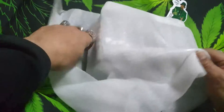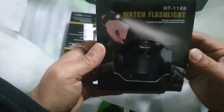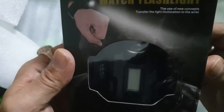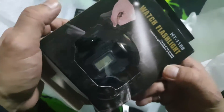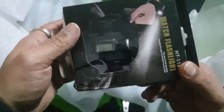Okay, so what do we have in here? Boxes, boxes, boxes. Oh, these are awesome — these are flashlight watches! That's awesome. The use of new concepts transfers light illumination to the wrist. It's got a compass in it as well — the compass tells you which way you're facing.